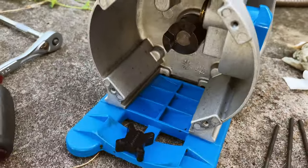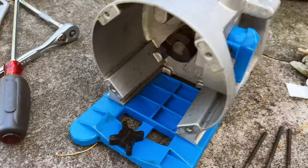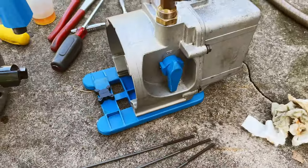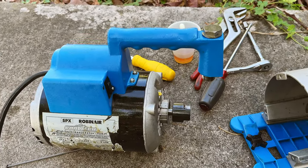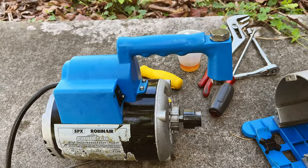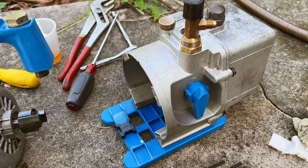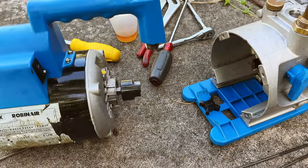Finished with the restoration of the interior between the motor and the pump. I'm surprised — this pump is in pretty good condition. After a full degrease and dirt removal, I'm pretty sure it's going to last me quite a long time when I need to recharge the AC in my car or my wife's car. It may have some other applications too.